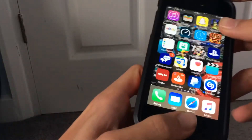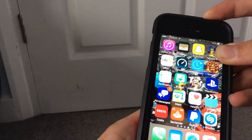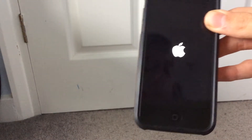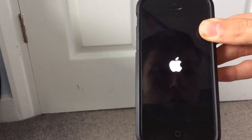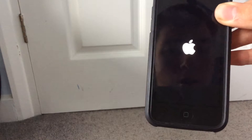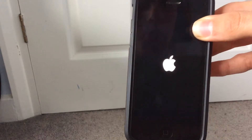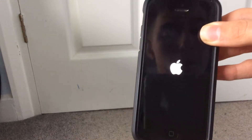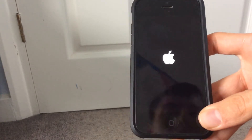What you need to do is hold the home button and the power button together. As you can see, it's gone off and it's rebooting. What's happening is it's getting rid of what's on your RAM — the iPhone 5 only has one gig of RAM, and that's not very much by today's standards.